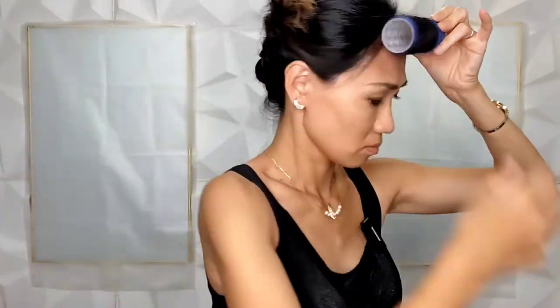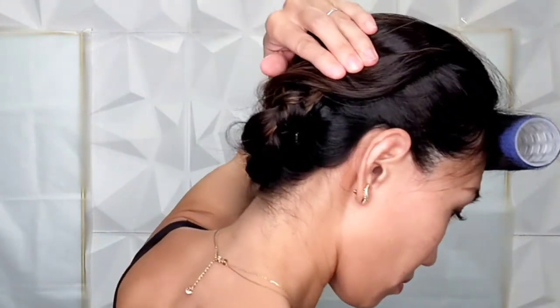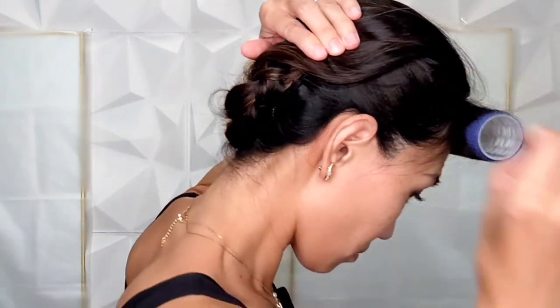Use a roller to add volume to your bangs. You may also use a hair iron or hair brush. While your bangs are setting, tuck the loose top end of the braid under your hair.